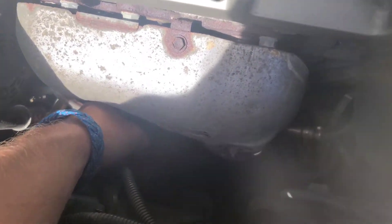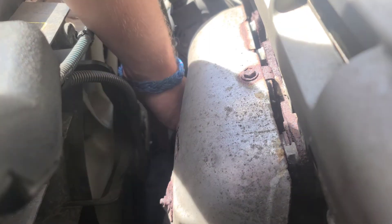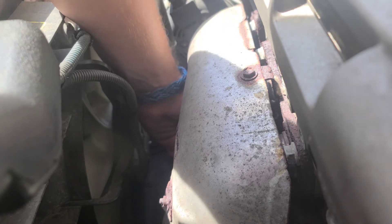Now we have it on there and we're twisting her off. Once that initial friction is broken you get it off with your hand. That's a lot of screwing.